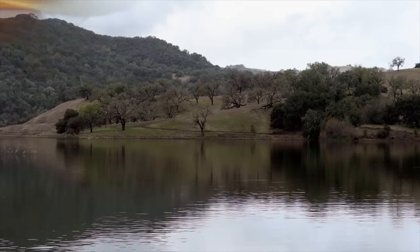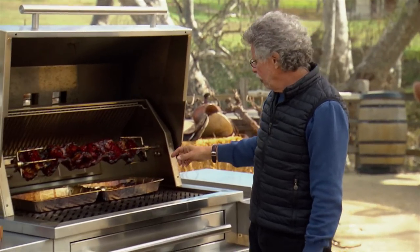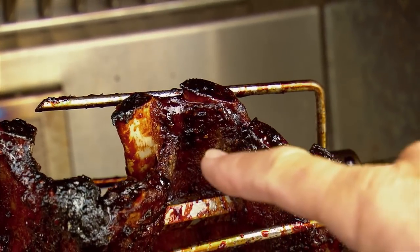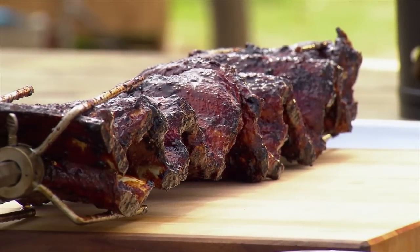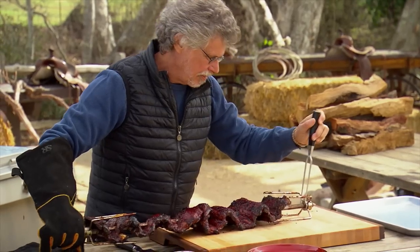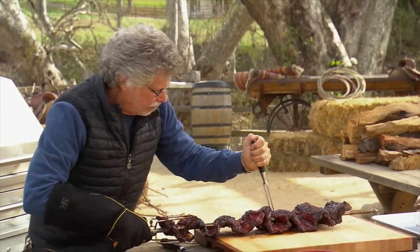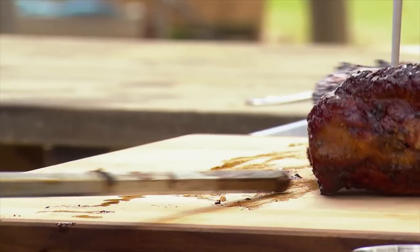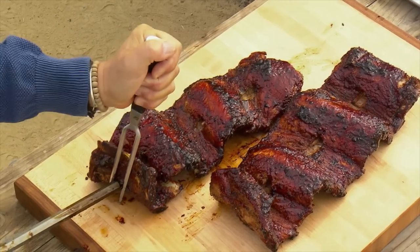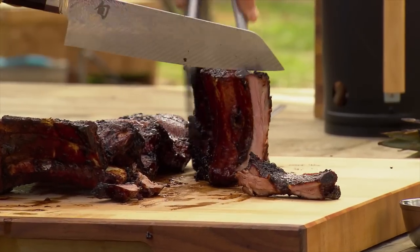The ribs sure look ready. The way you tell for sure: see how the meat has shrunk back from the ends of the bones by a quarter to a half inch. Loosen the screw that holds the back prong and pull out the prong. Pull the ribs off the spit, then cut each rack into individual ribs.